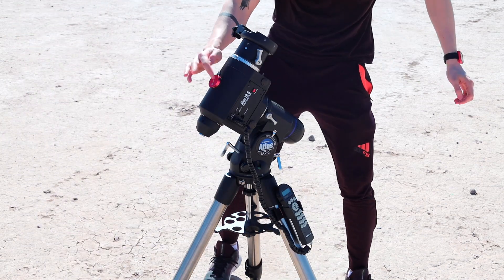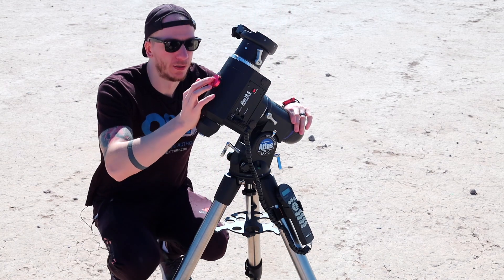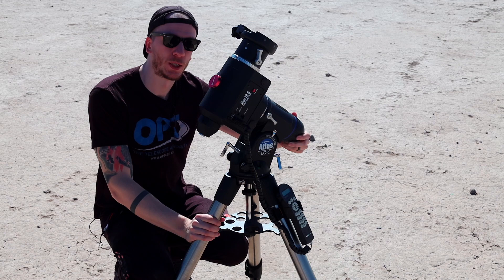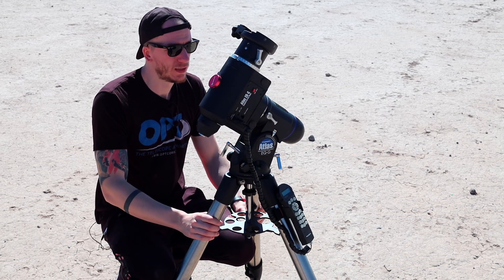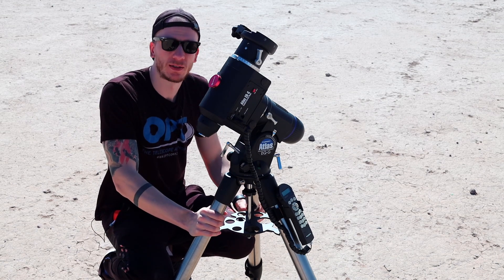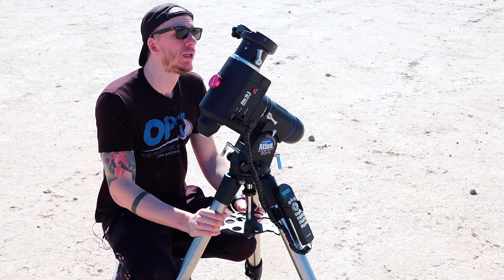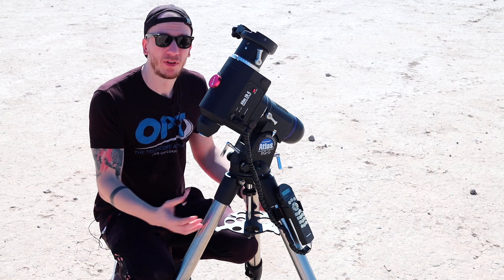For the design we have a polar scope included — this one here is a polar scope, and on this side as well. We can take off the cover here. The mount is a pretty good mount. I love this mount — it never fails. I think it's one of the most reliable mounts in the world and I absolutely love everything about it.